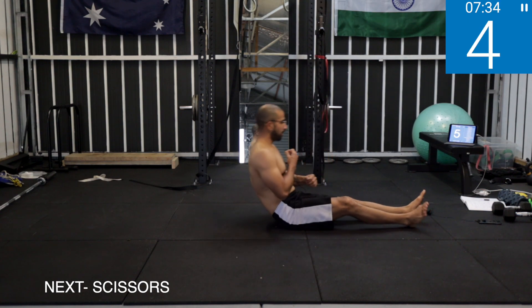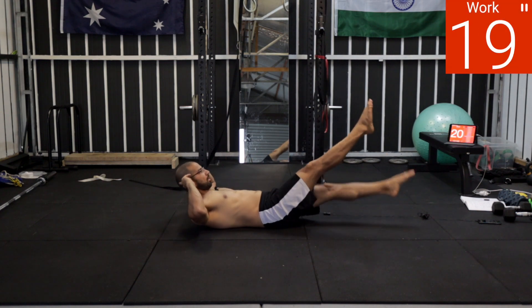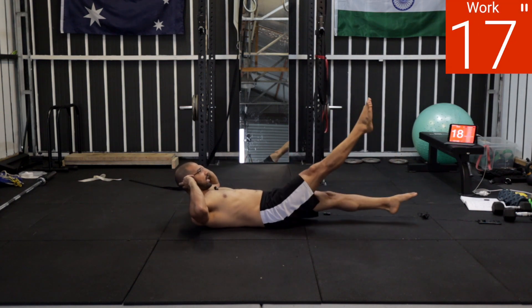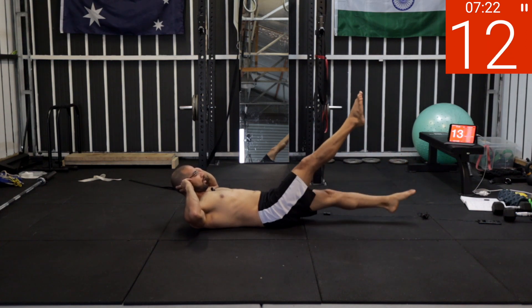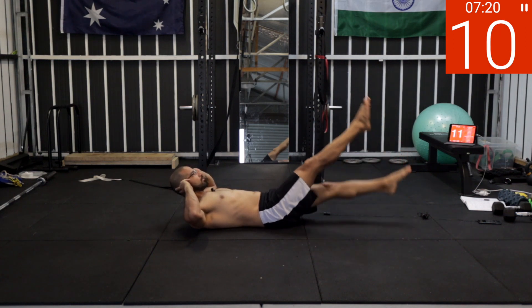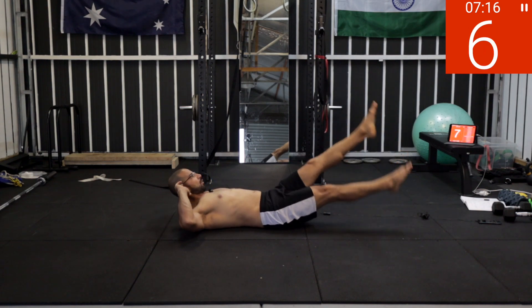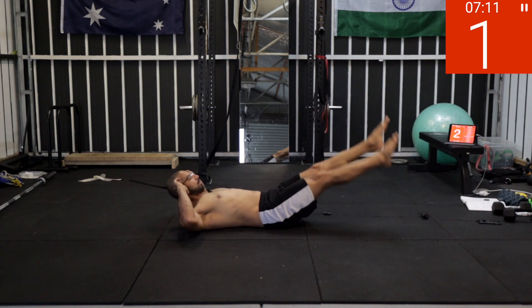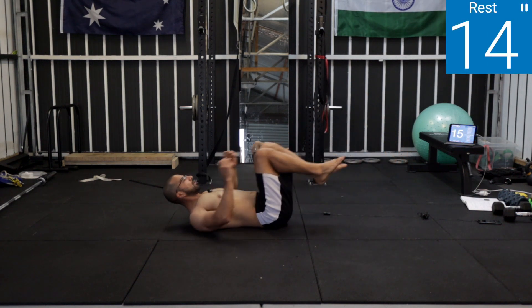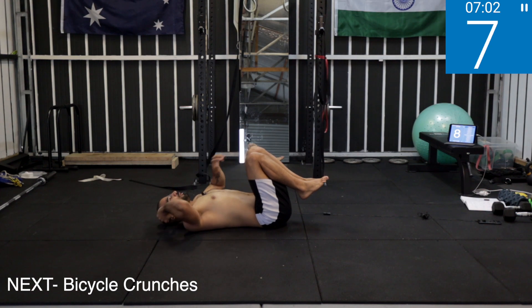Starting with scissors again. Four, three, two, one — work! Think of your lower back all the time, squeeze your core, keep it tight, don't hold your breath. Five, four, three, two, one — rest.